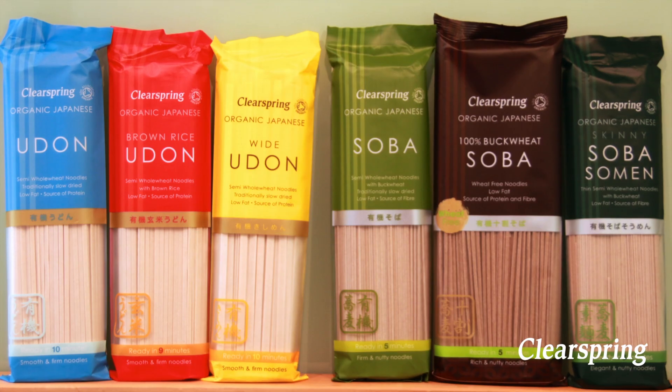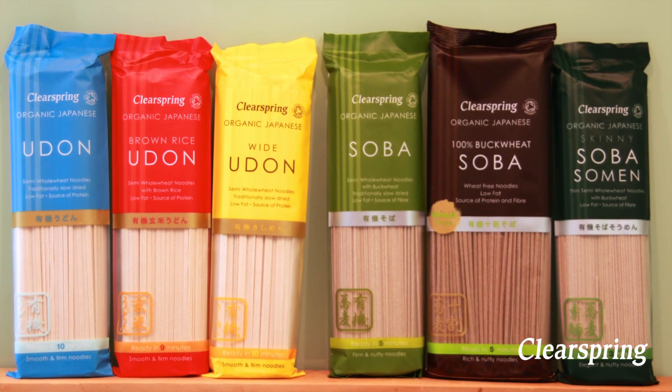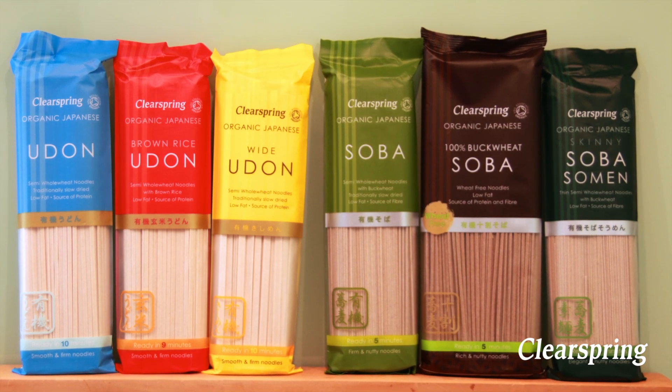You can also make this dish using any of our other noodles in the range. Flavour salmon has a cooking time of only 3 minutes, so it is a perfect alternative noodle for this quick dish.